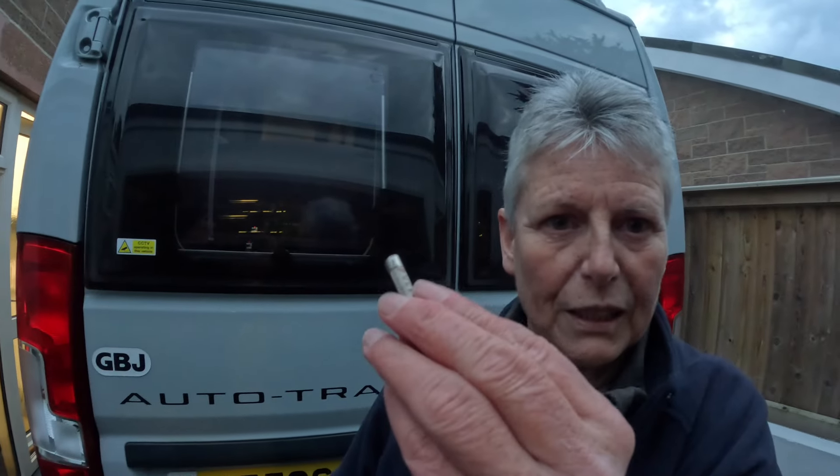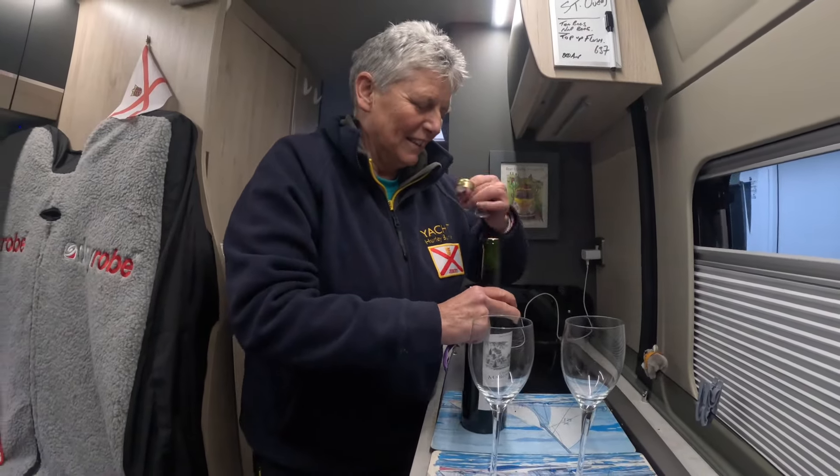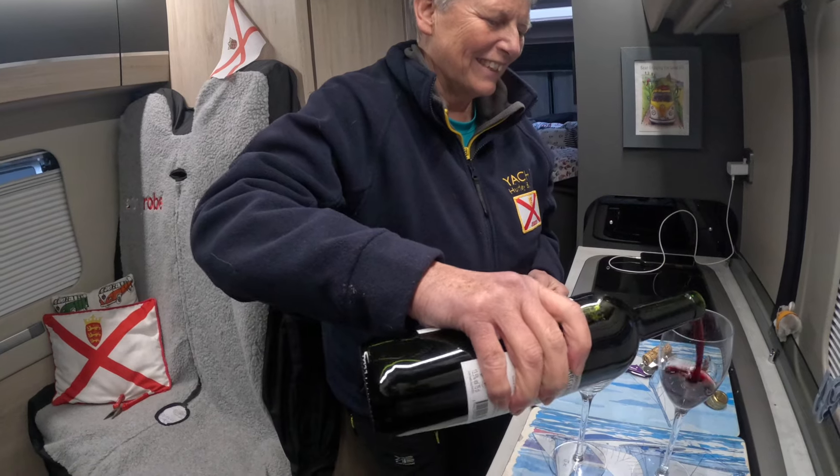Tracy has now changed the fuse in the plug, so we'll do the coffee grinder test again. Electrical emergency needs wine — we thought we'd have a glass of wine to help us think.